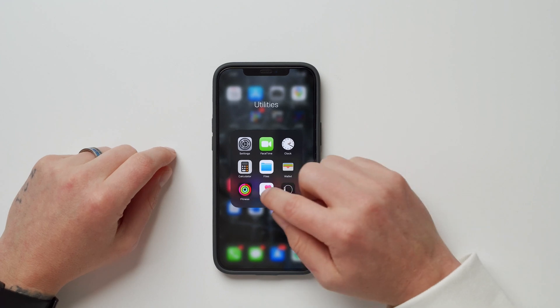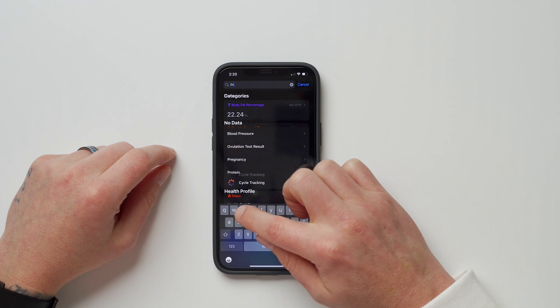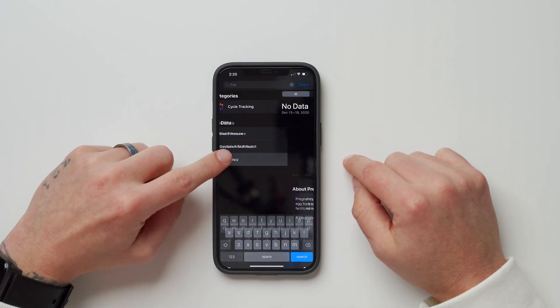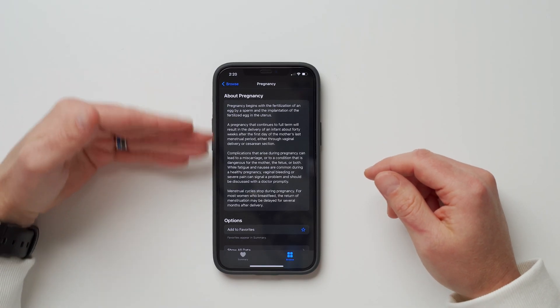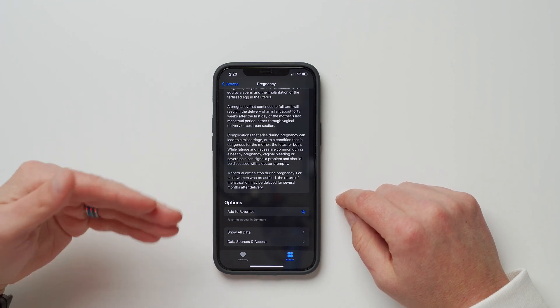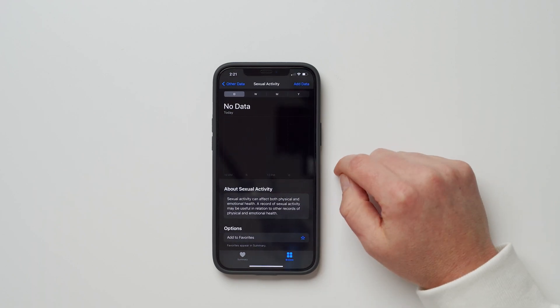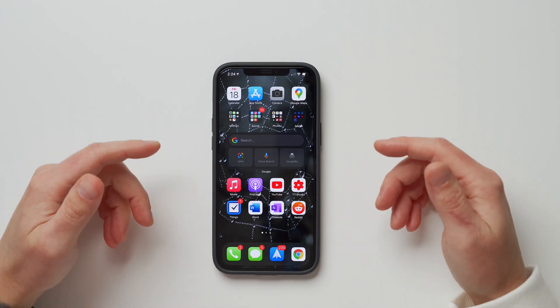Next up is pregnancy tracking in the Health app. Go to Health, tap Browse, search for 'Pregnancy,' tap it, and you can start logging pregnancy information and add it to your favorites for quick access. There's actually quite a bit of health tracking data available in the Health app that I hadn't noticed before — including things like sexual activity logging.